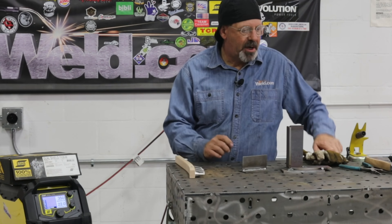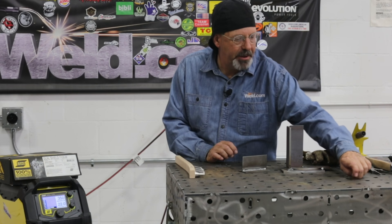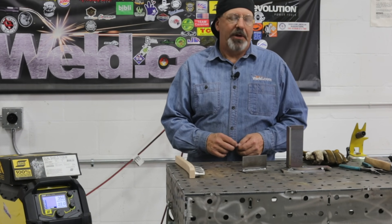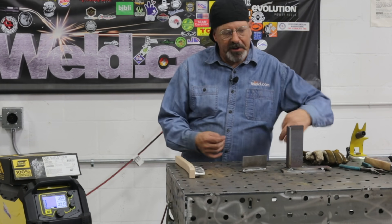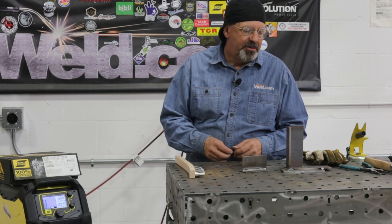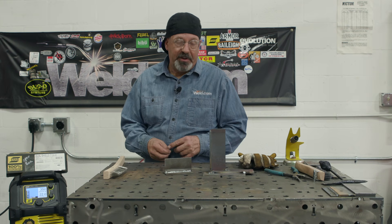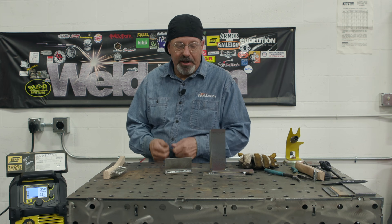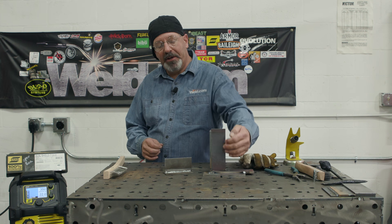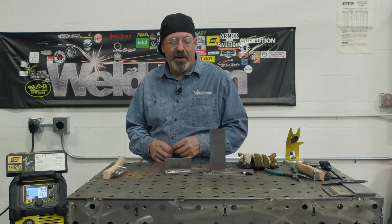Welcome to Weld.com. Got a question for you true fabricators out there: how many of you, when you're running flux core wire and getting ready to do multiple joint configurations, positions, and directions of travel, go back and adjust your machine? Personally, when I'm running horizontal and flat, I crank it up pretty high, run hot. I turn it down if I'm getting ready to do an uphill run, be it in a groove or a fillet weld.